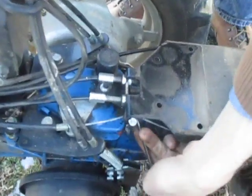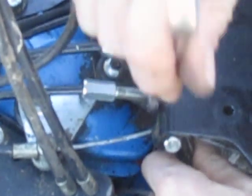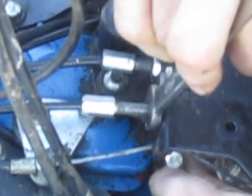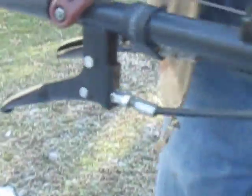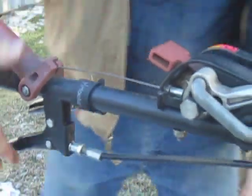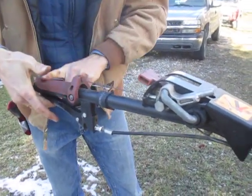I'll use my wrenches again — one on the bottom to hold this — and tighten these back down against each other and firm them up. That's it. Totally tight. Slack is basically gone. We go back up to the top — most of the slack is gone here now, and this movement is doing what it's supposed to be doing and actually pulling the lever down at the bottom.